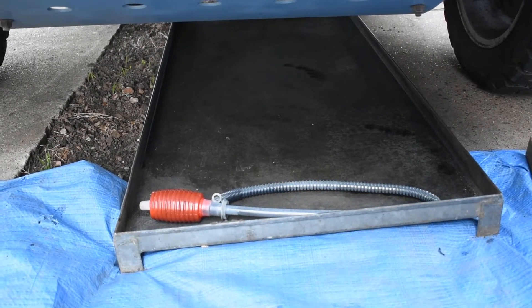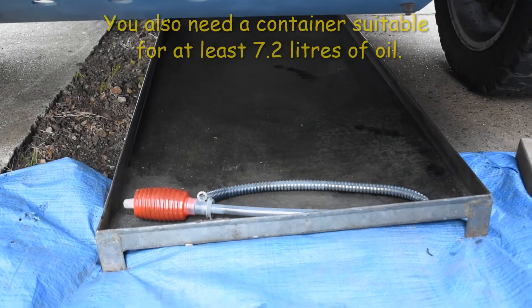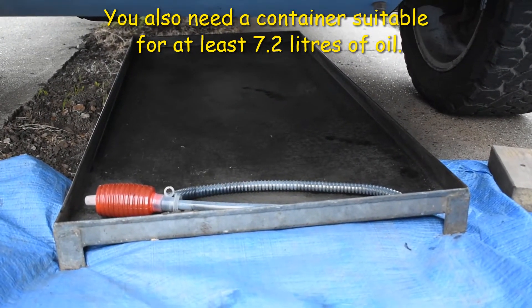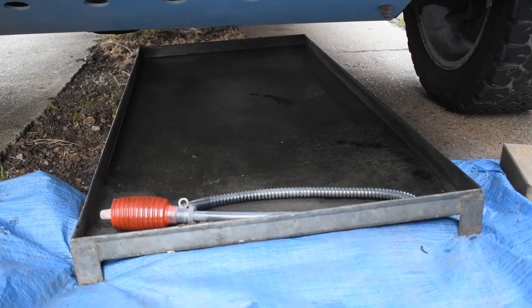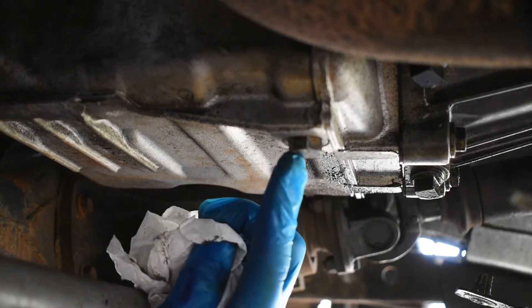I do expect oil spillage. It's impossible to do this job without spilling any oil. You can see that underneath the car I've got a metal tray to catch any spillages so you don't contaminate the ground. We start by cleaning around the plug where you're going to drain the oil from, which is this piece here.